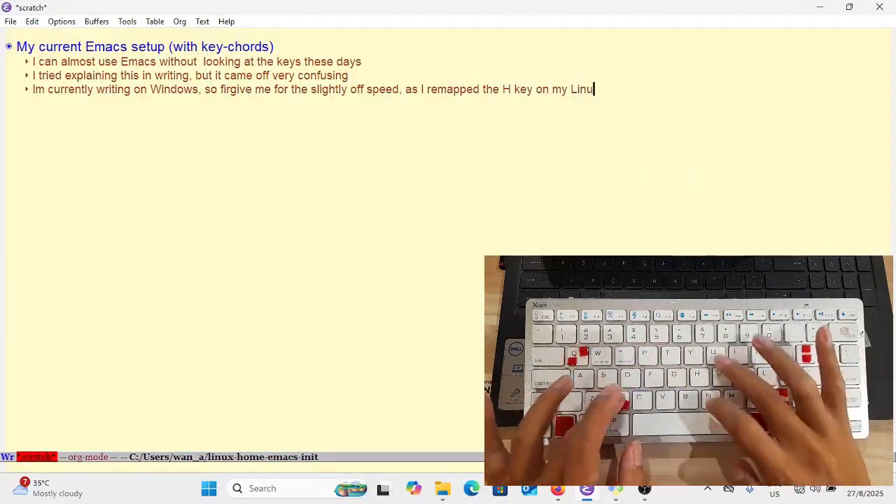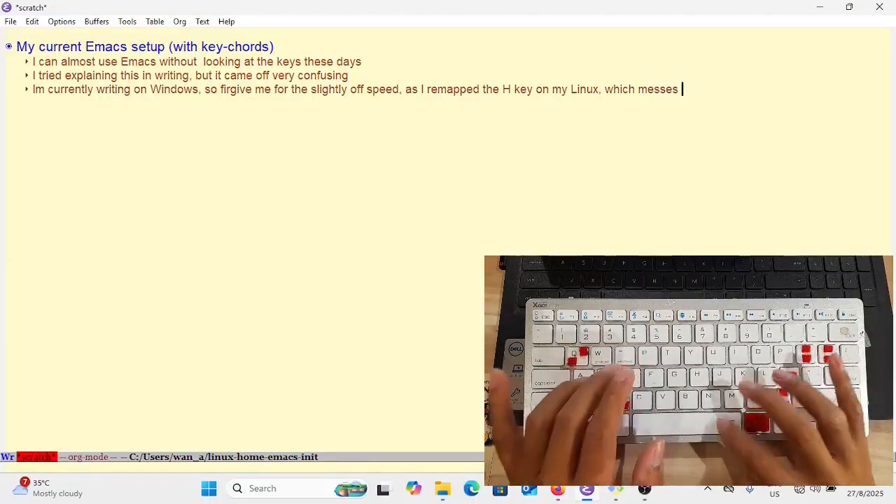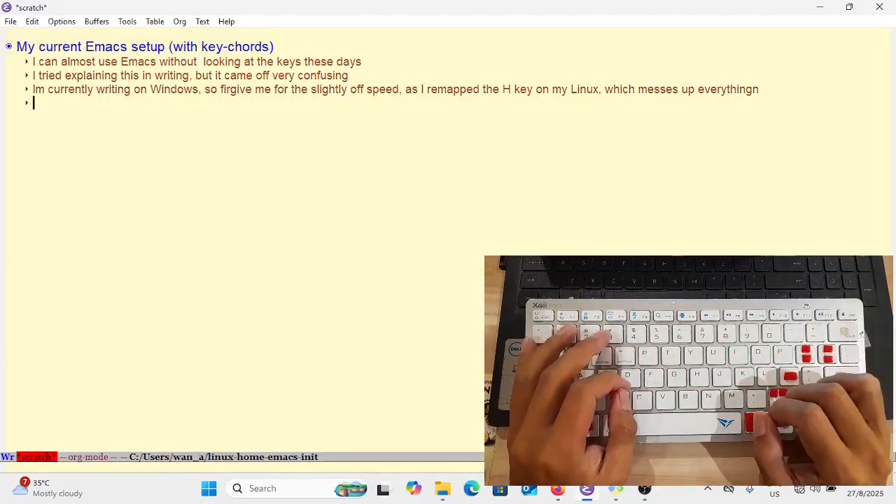I'm also mentioning how I remap my H key on my Linux setup, and as a result I'm actually struggling quite a lot in this video.